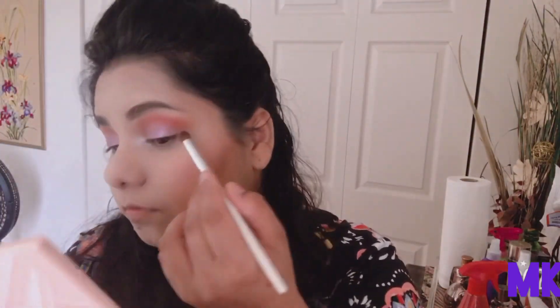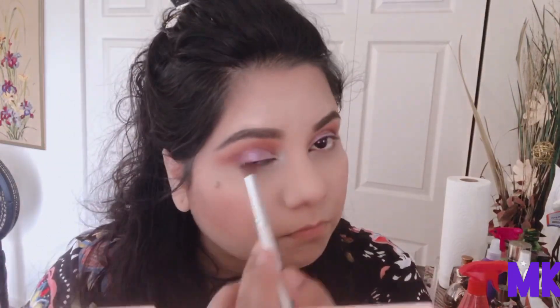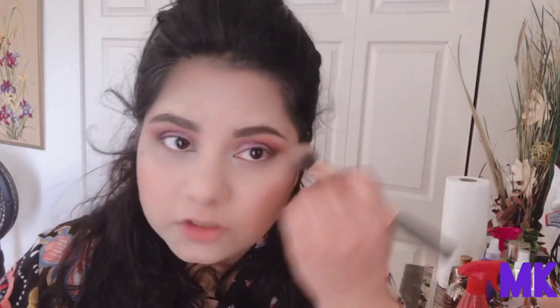Now I'm just going to use that deeper purple shade to intensify the outer corners of my eyes. I'm going to clean up any mess or fallout with the powder in the Emily Needs palette, and then use the highlight shade from the palette — it's a really nice and subtle highlight for every day.